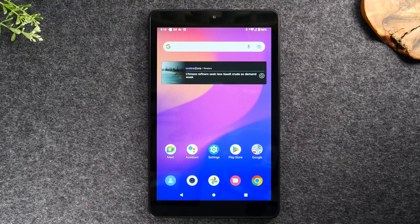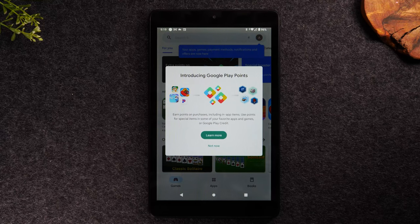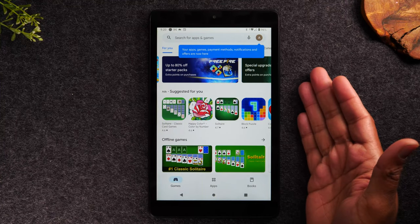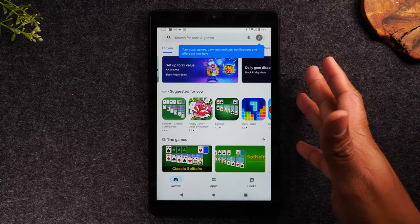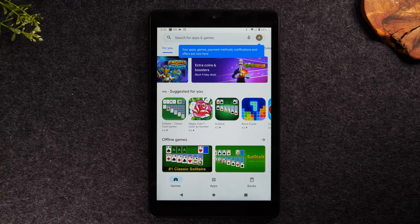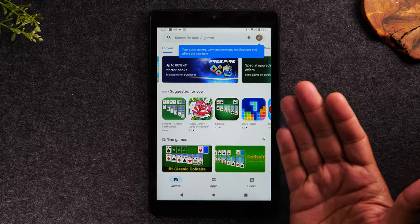Now let's talk about how to download applications. Maybe there are specific apps or games you want on the tablet — we're going to tap on the Play Store icon. The Play Store is where you find and download applications for the tablet. One disclaimer: if you tap the Play Store and it doesn't take you in, it means you need to sign into a Gmail account first. You have to have a Gmail or Google account before the tablet will allow you to download anything. If asked, enter your account info or create a new Gmail account.